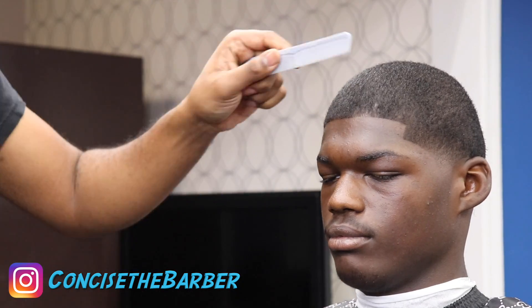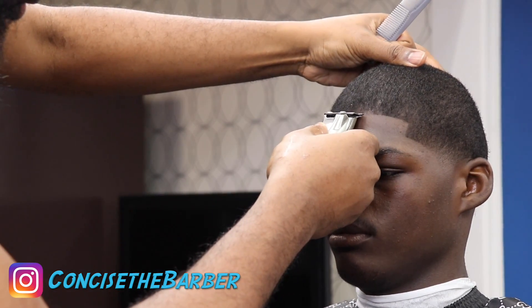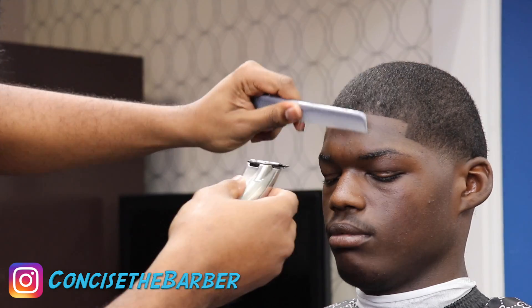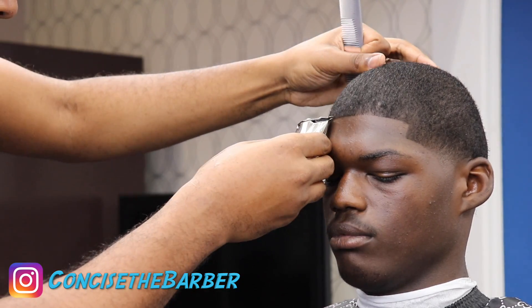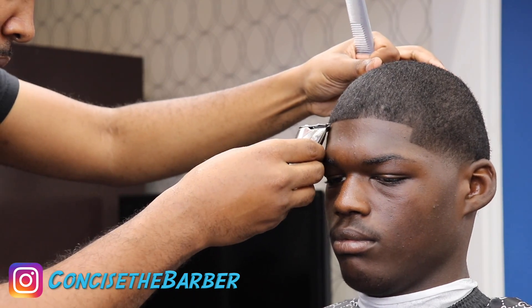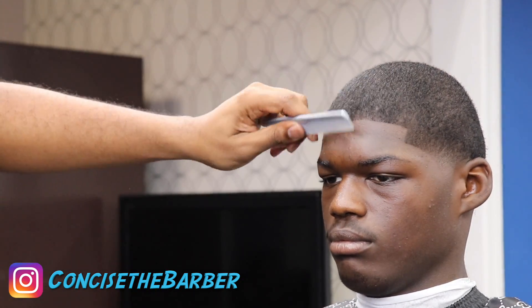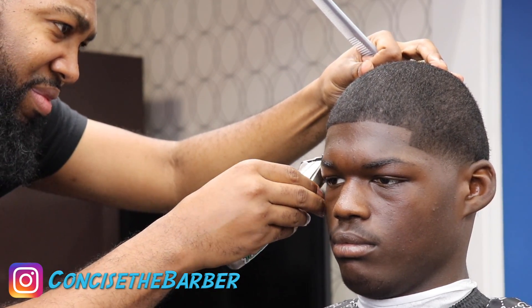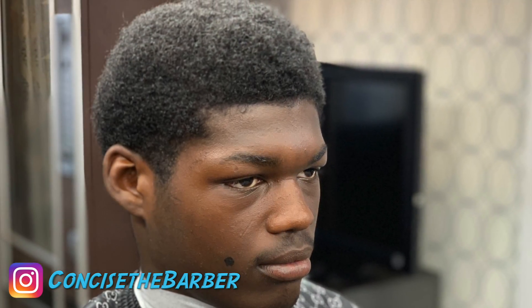A little cleanup and that's basically it. Let me know what you think of this cut — I appreciate y'all watching. It's Concise the Barber. If you haven't already, please hit that subscribe button, give me a like, leave a comment, let me know what you'd like to see or discuss. Thank y'all for tuning in — god bless.